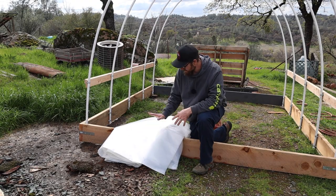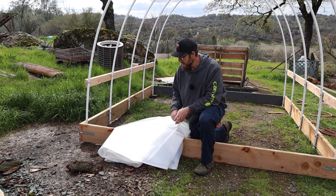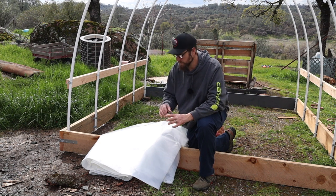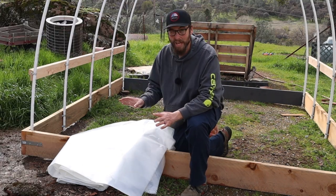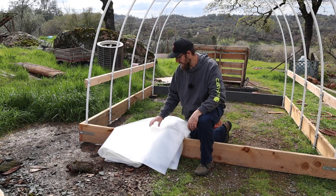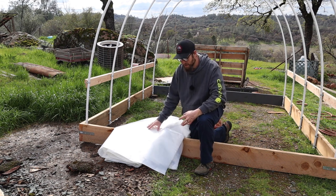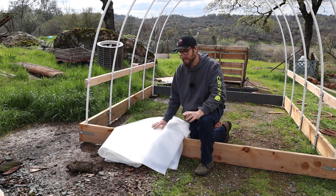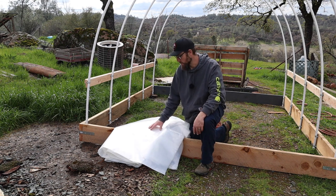Let's take a minute and talk about plastic. This here is a six mil greenhouse plastic. Don't go to your home depot or hardware store and just get some normal six mil plastic — it will not last the year. You'll have pieces of plastic all throughout your property. Greenhouse plastic is what you want. This stuff's good for about four years. They also sell plastic that's kind of like a weave, like a tarp, and that'll last much longer. I've seen this stuff last longer than four years most of the time.